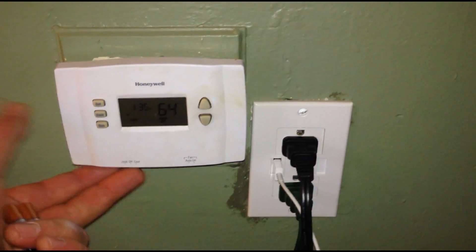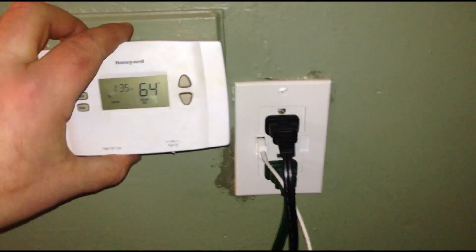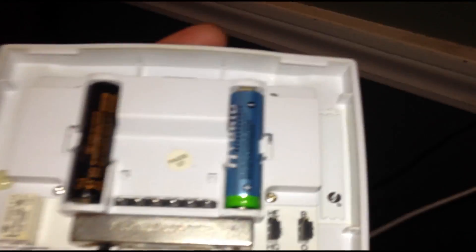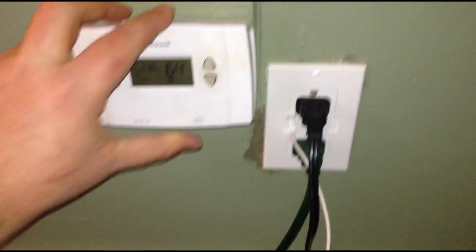First thing, you want to always check your thermostat. Most thermostats do run off batteries. In this case there's a screw in the bottom and then it actually just lifts off. It's always good to change your batteries because it can mess up the thermostat. Last year I had mine actually not work at all and then I put new batteries in and bam, issue fixed.